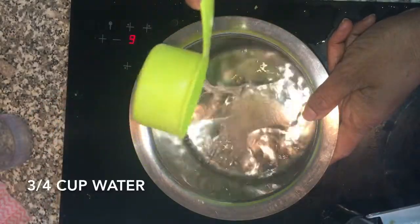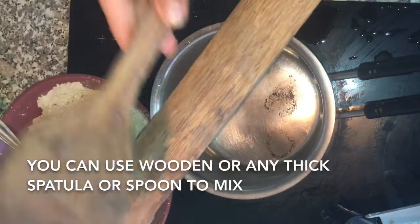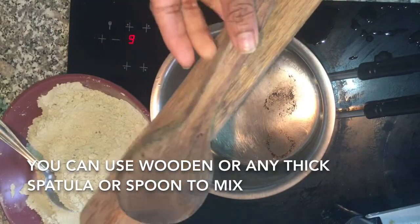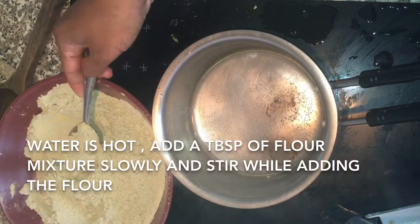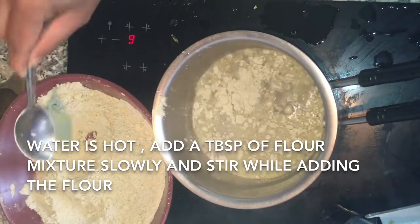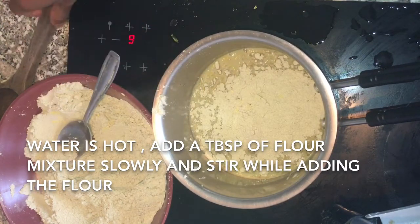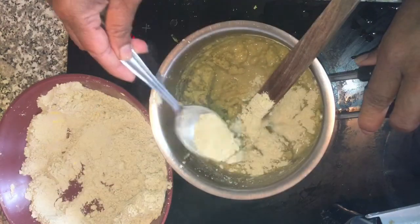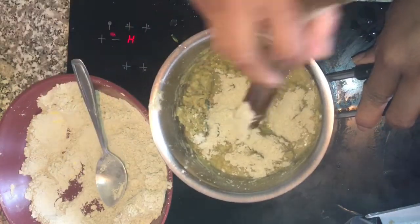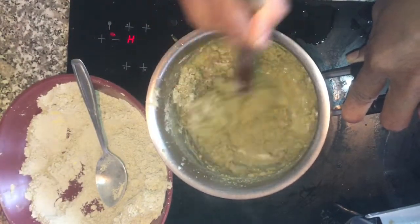Now let's make a dough. Add water and let it heat. I am using the back of a wooden spoon to mix. You can use a steel spoon or bundekolu if you have. Now the water is hot — I am adding the flour little by little and mixing it nicely. Just give a nice stir.